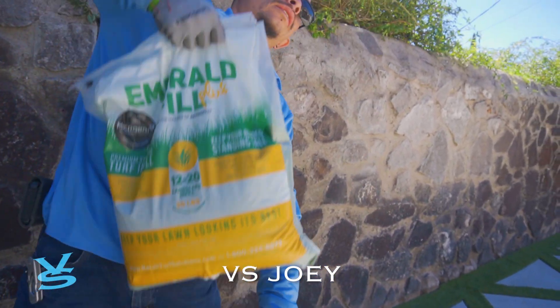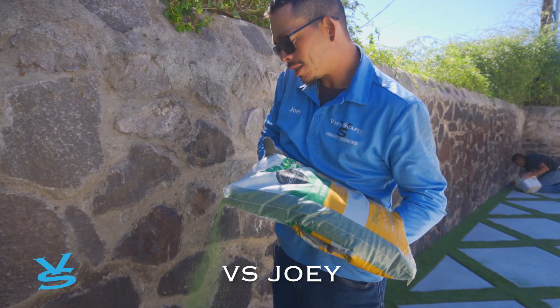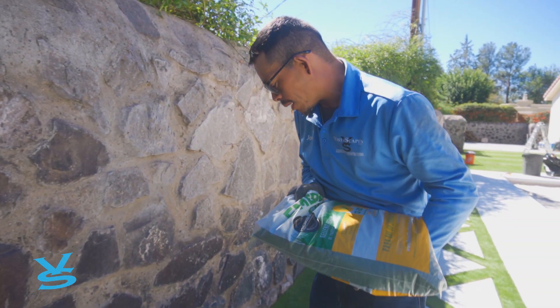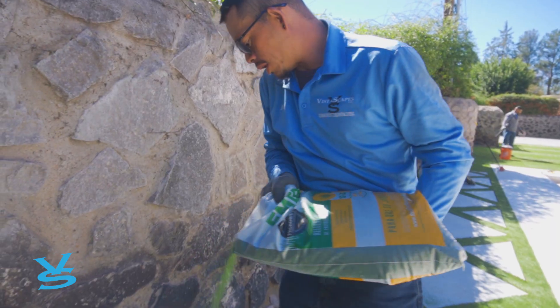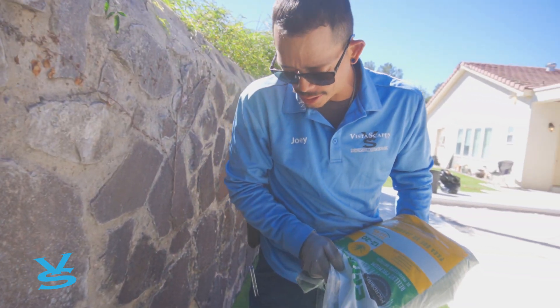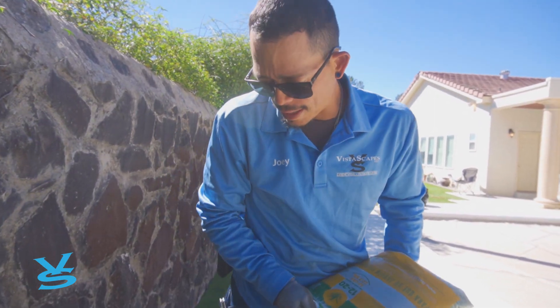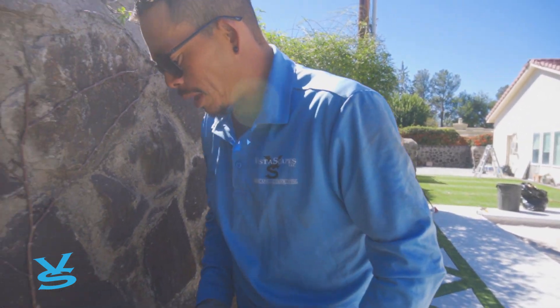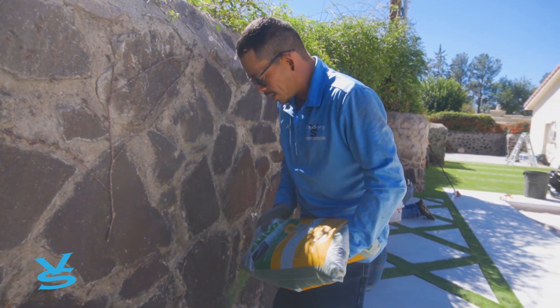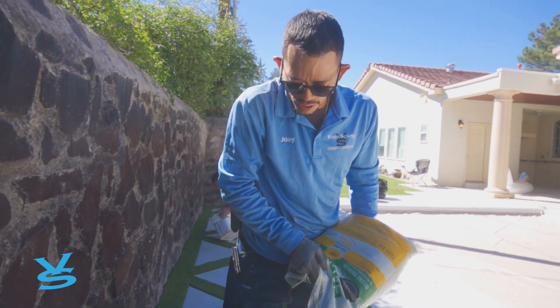We're finishing up and putting in the infill so that the bristles stand up real nice. I'm spreading it manually so that when we put it with the brush or the broom, it helps stand up the bristles. I'm going to put it more in the middle so that it gets as much of the bristles as possible, so that it looks real and authentic.